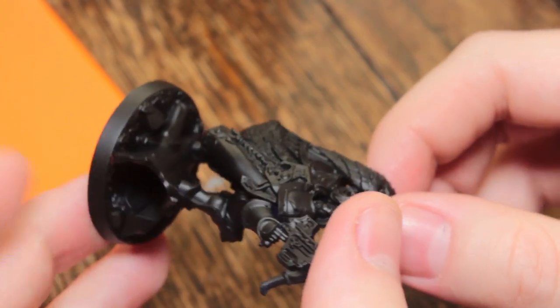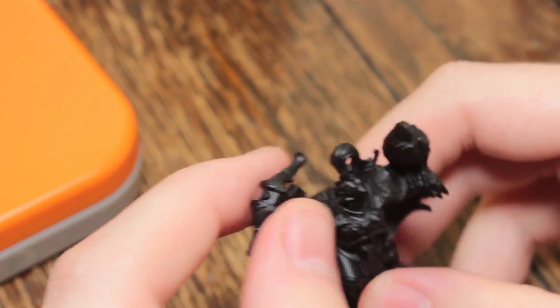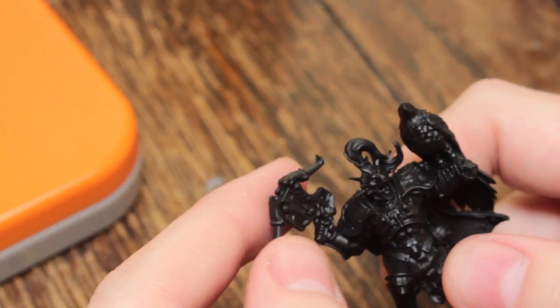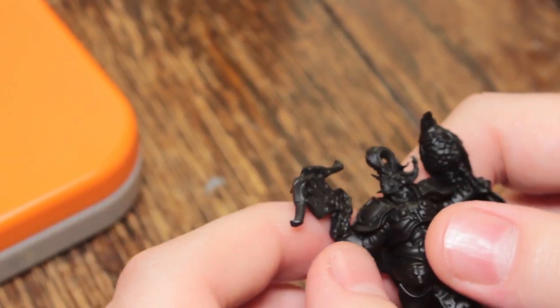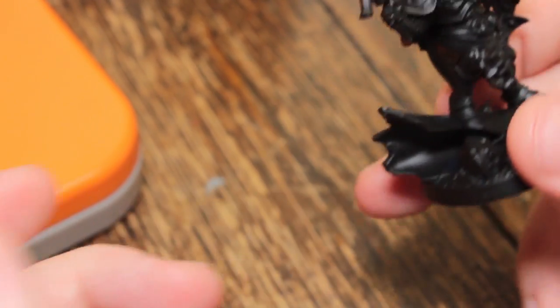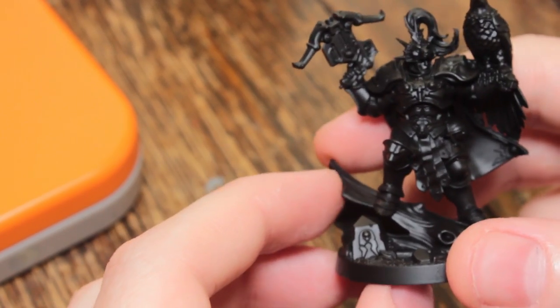If I find some models that I don't want to keep, there will probably be some of the one-offs like the Custodies guy or the Nighthaunt Cairnwraith — I might do a giveaway of those. Keep an eye on the channel; if there is going to be one, I'll announce it and it will probably be one of those two models, or you'll get to pick. But I have no plans on doing that yet. Sorry to disappoint you.